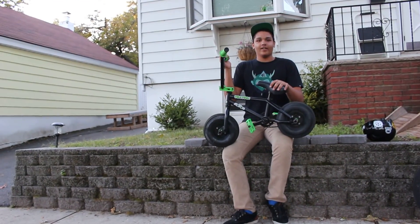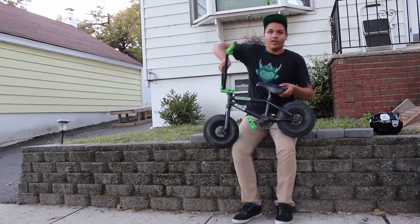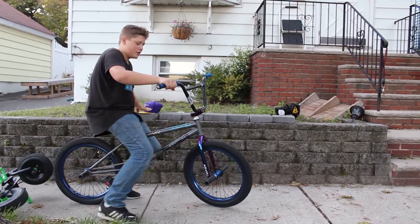Hey guys, it's William Morris. This is my 2015 bike check. I got my new rockers. The tires are thick — you don't even hear it bounce. This is my bike check.